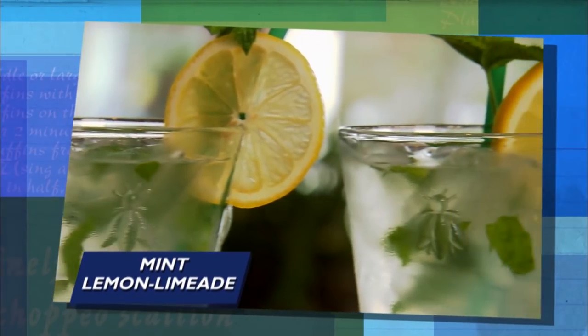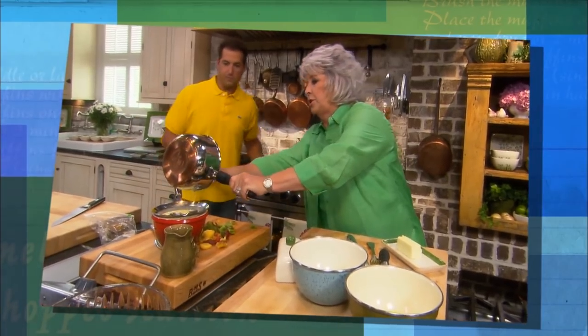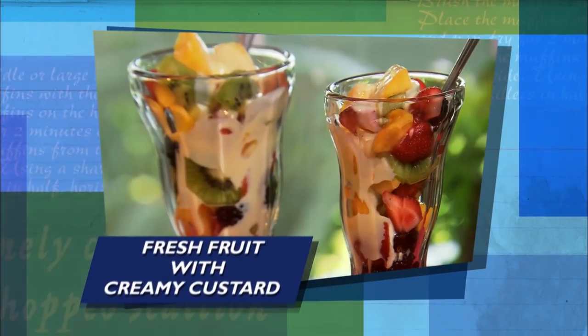And to quench our thirst, we're gonna squeeze in a mint lemon limeade. Is it good? That's refreshing! And for dessert, I'll prepare a cream custard sauce for our fresh fruit salad.